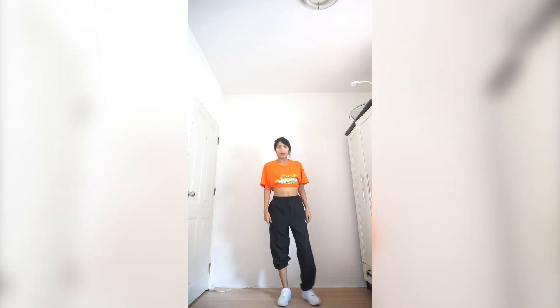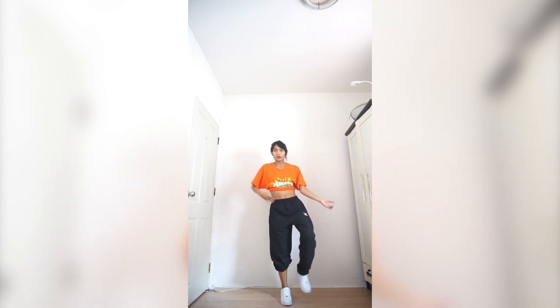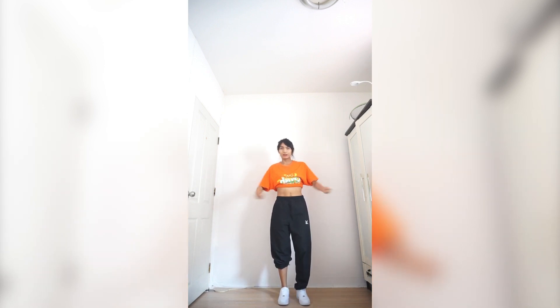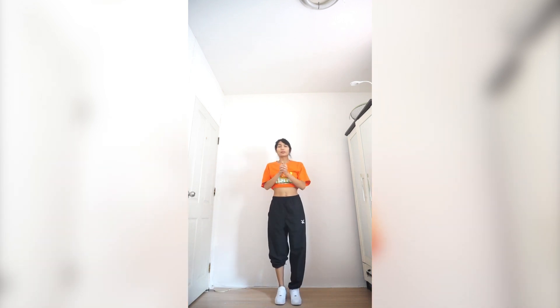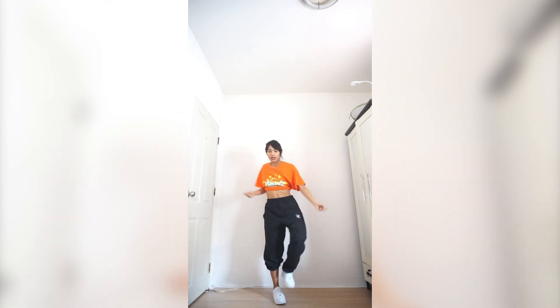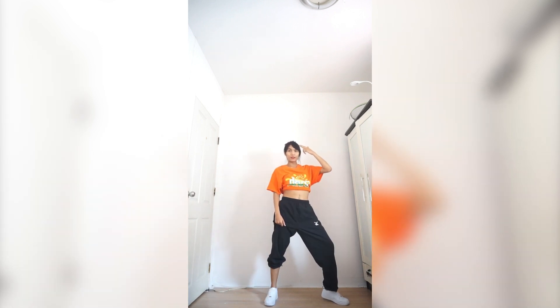And next you're going to do this move. You step on your right foot, and when you step on your right foot your hand goes like this to the left. Left, right.